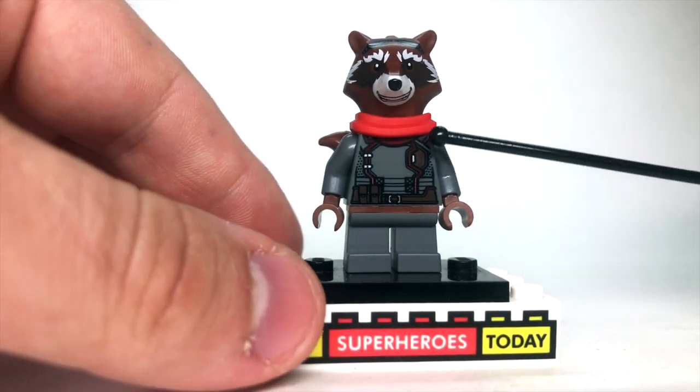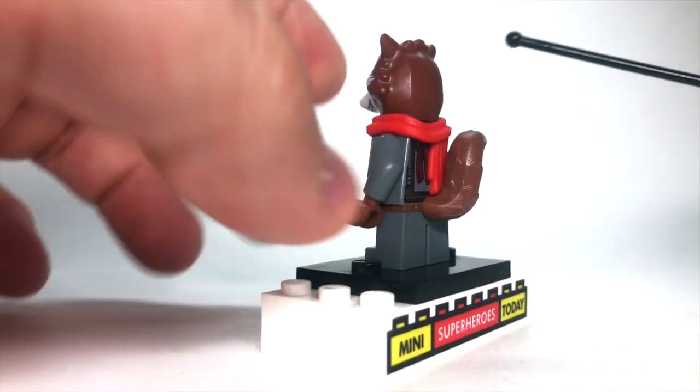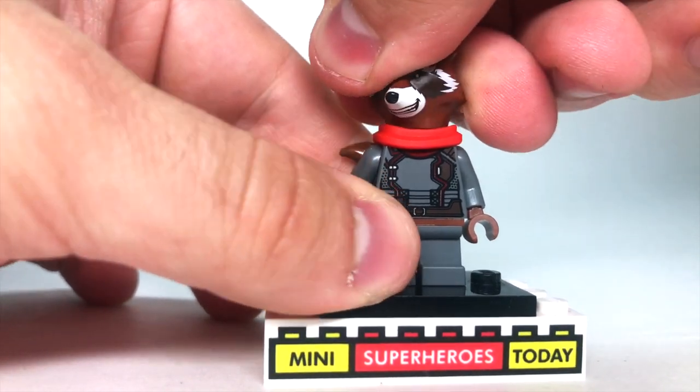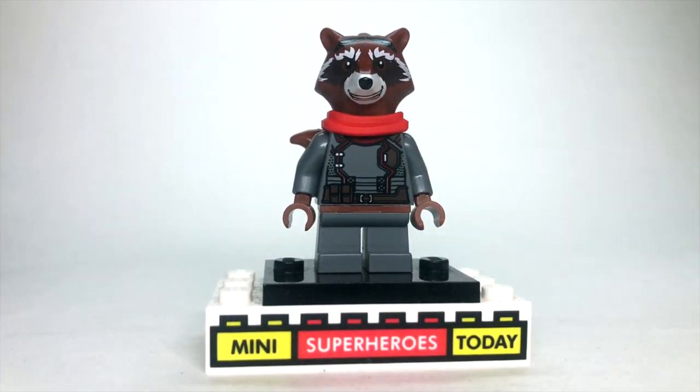The other thing I added was a scarf, which I turned around — it's actually printed on the figure, but when you add the scarf, it just adds a nice 3D element, and it still allows his head to turn, which is obviously one of the very appealing new features of this Rocket figure.